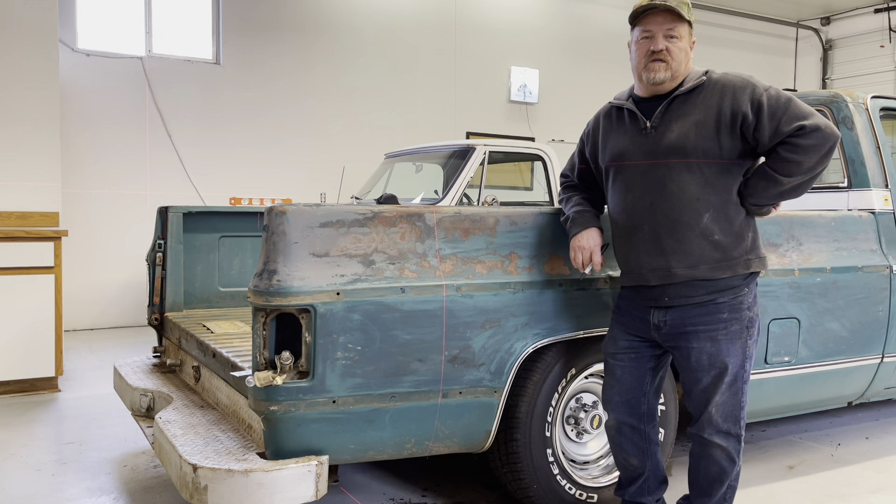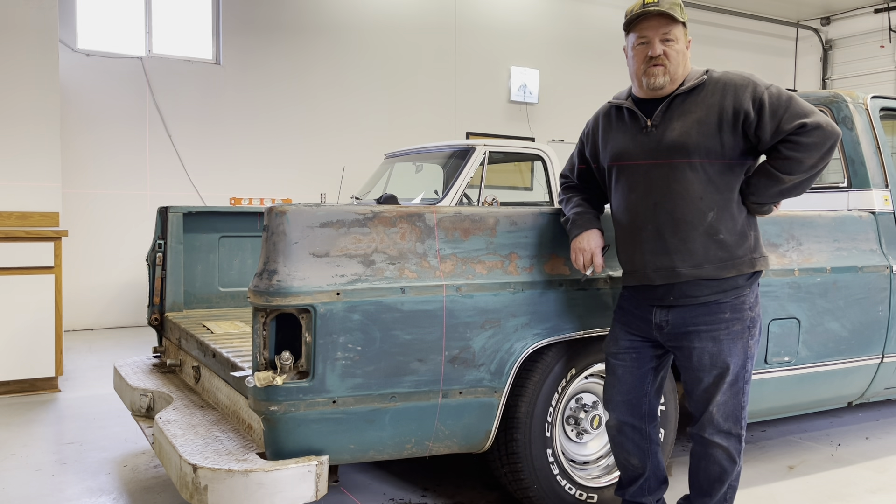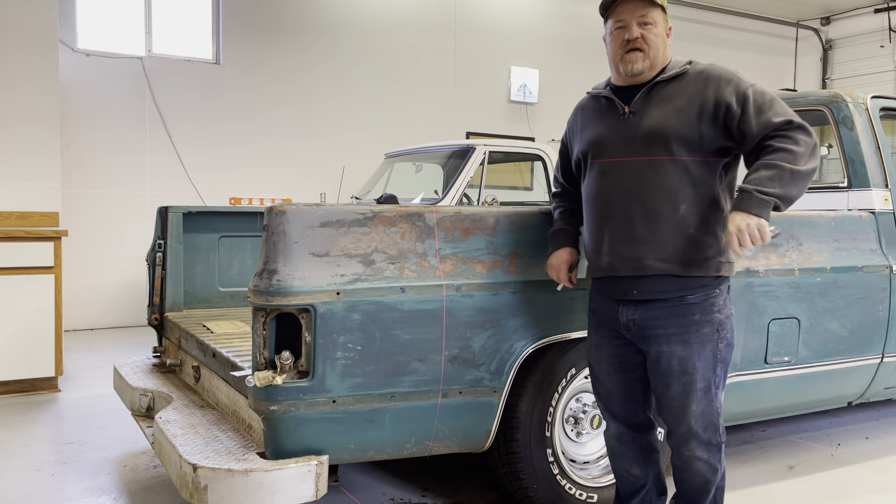Welcome to today's episode of Rusty Duck Garage. Today we're working on our 1979 Chevrolet C-10. We're going to convert this truck from a long bed to a short bed — we've been talking about it for quite some time, and now it's time to finally get to work. We're going to take 20 inches out of the bed sides.